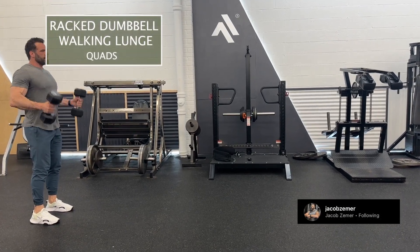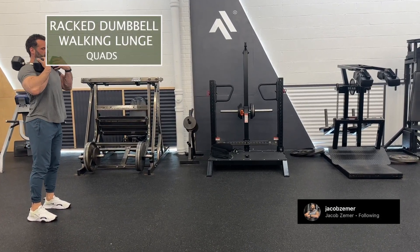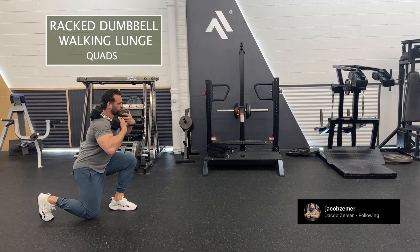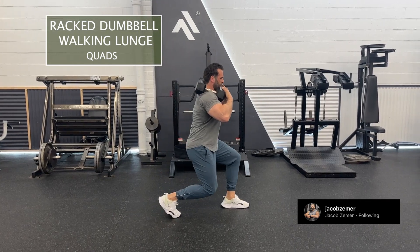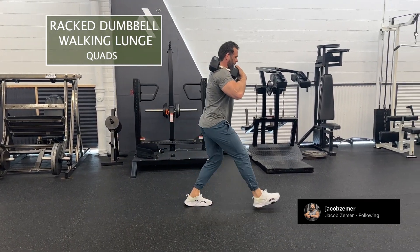Racked Dumbbell Walking Lunges. I'm going to rack these dumbbells and proceed to walk with them in that racked position, meaning the dumbbells are laying on my shoulders and I have my palms on there to ensure they don't fall off.